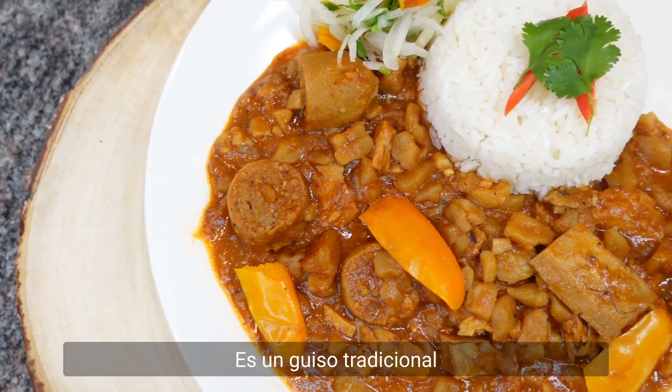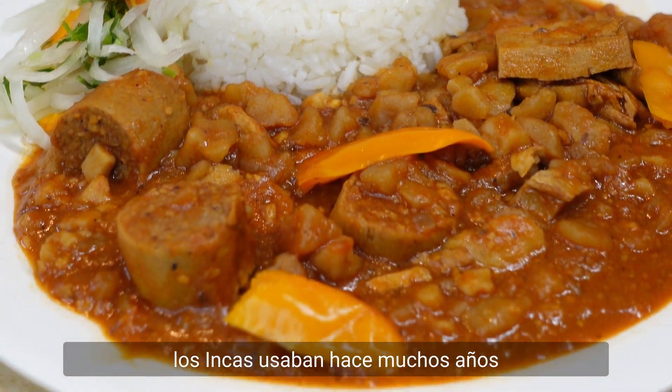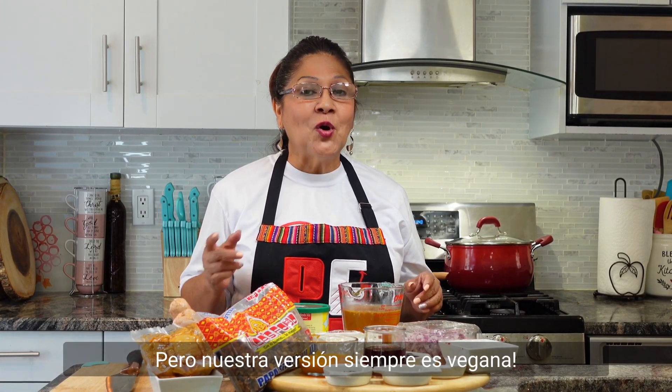What is carapulcra? It is a traditional stew made with dried potatoes that the Incas used many years ago. Our version is always vegan. Let's start it.